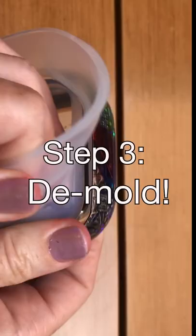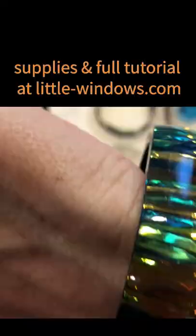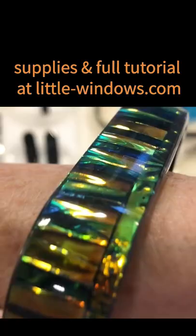I love this mix of textures and colors. Look at the reflections. I love how these look, especially when they're stacked.